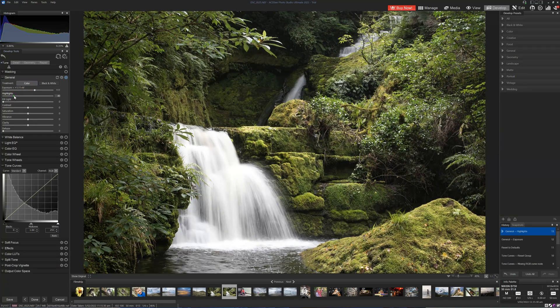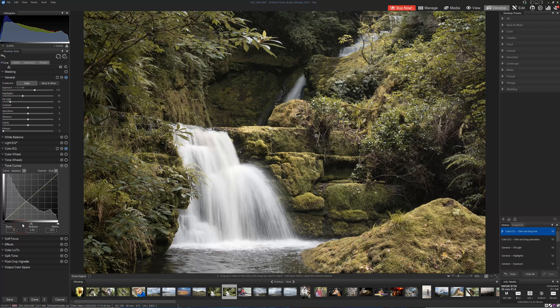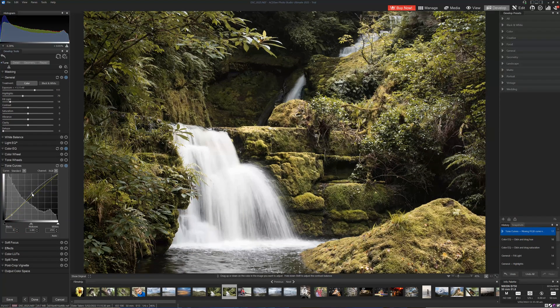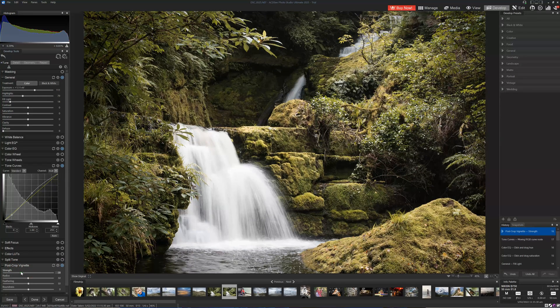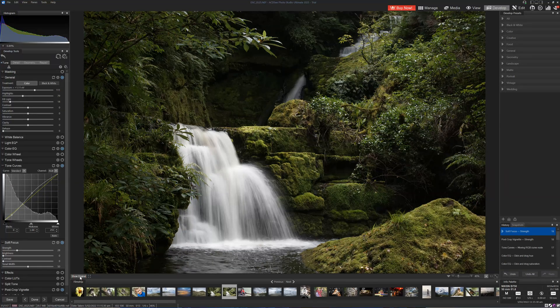Hello there, my name is Richard from Silent Peak, and welcome to this review of ACDC's Super Resolution. I'm busy working on my ACDC Ultimate 2025 review, and one of its major features is Lightroom-style Super Resolution, an AI upscaler for enlarging your digital images. And overall, it's looking pretty good.